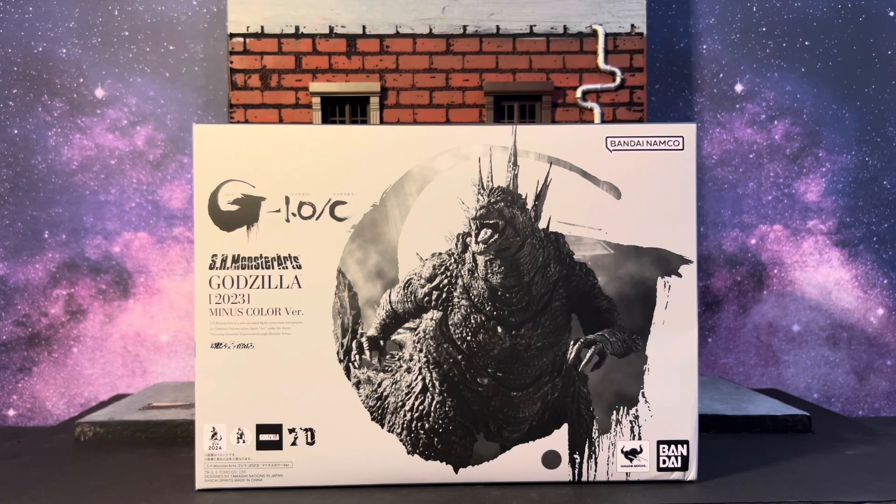I did not want to pay those crazy aftermarket prices. The figure itself is already expensive and I was not trying to pay $300 for that thing. I hope they re-release it, which I highly doubt, but for now I have the S.H. MonsterArts Godzilla Minus One Minus Color version. It literally got here in like two days from Japan, which is really cool.